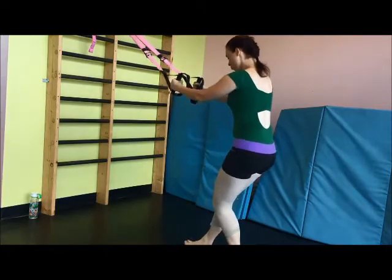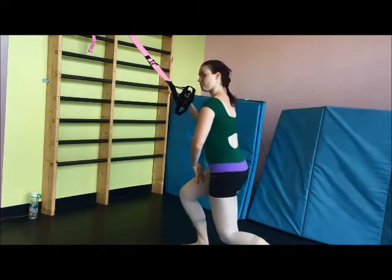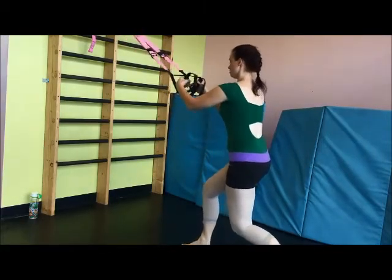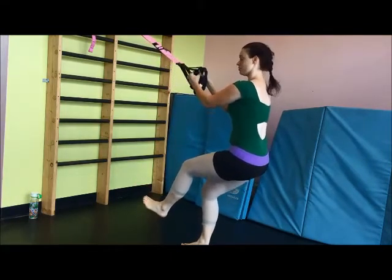You're going to pull back so that the standing leg is at a 90 degree angle. You're not way over here like you would be in a grand plié — you're sort of pulled back — and you're going to lift this leg up off the ground.